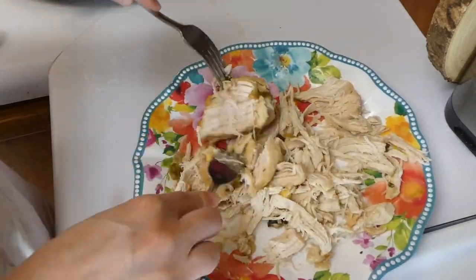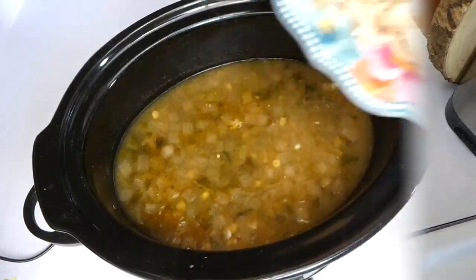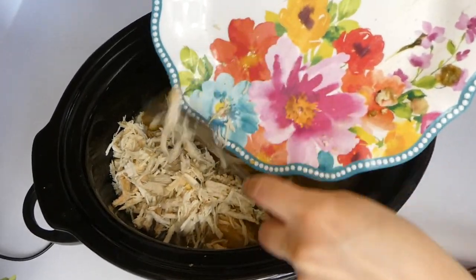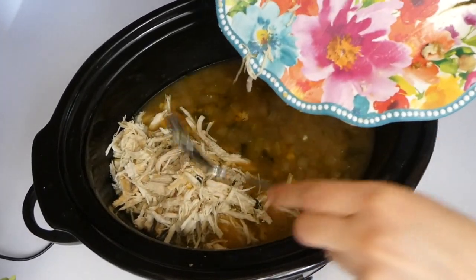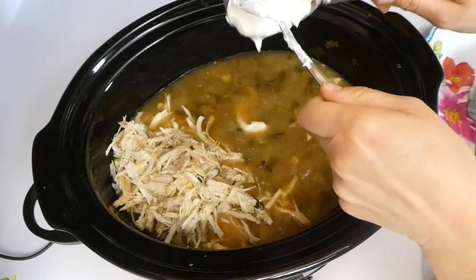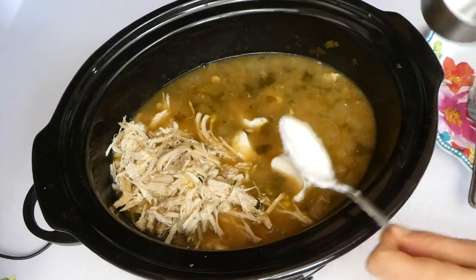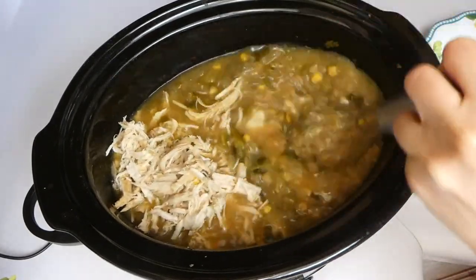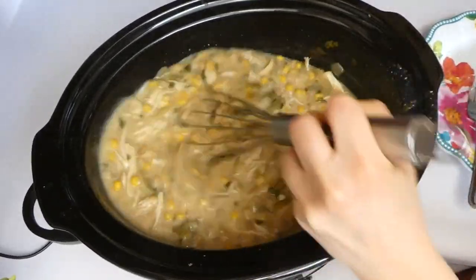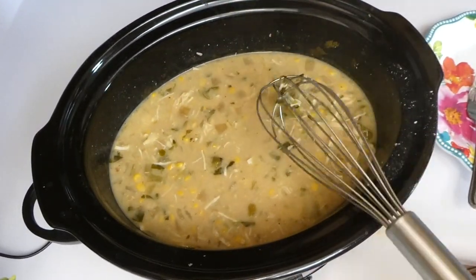After those six hours of cooking, I just pulled that chicken breast out and shredded it. If you have a bigger family, you could use multiple chicken breasts. Then I added that shredded chicken back into the crock pot along with a half a cup of sour cream — I used low-fat but I really prefer full-fat, it just tastes so much better. You could also use plain Greek yogurt as a substitute for sour cream. Then I stirred it all together and put the lid on high for about 20 minutes.